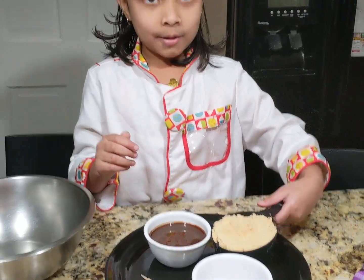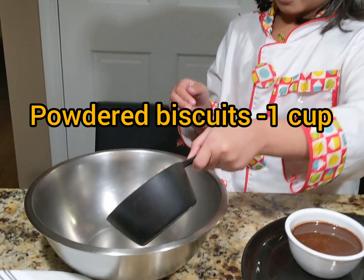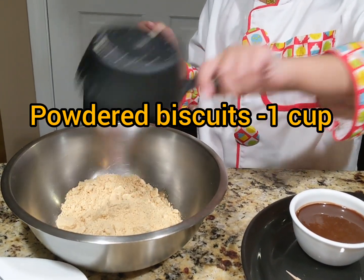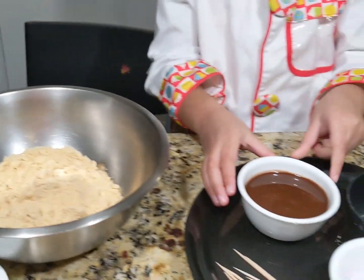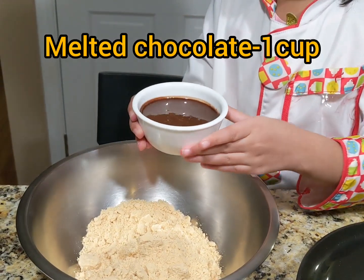First, I am going to take the powdered biscuits and put them into the bowl. Next, I am going to take the chocolate and put it in a little bit.